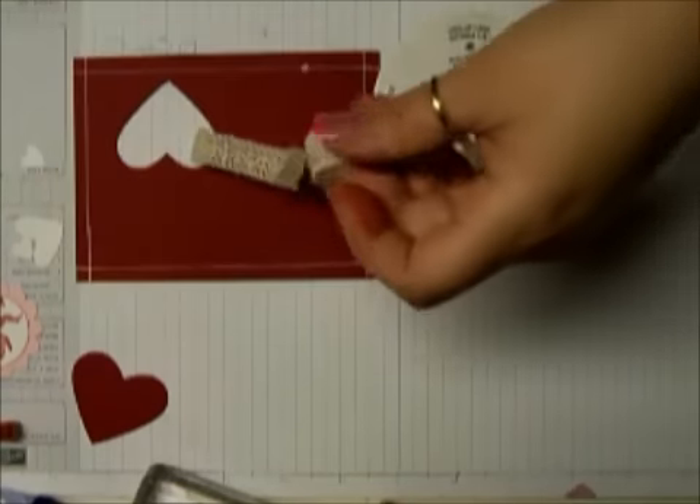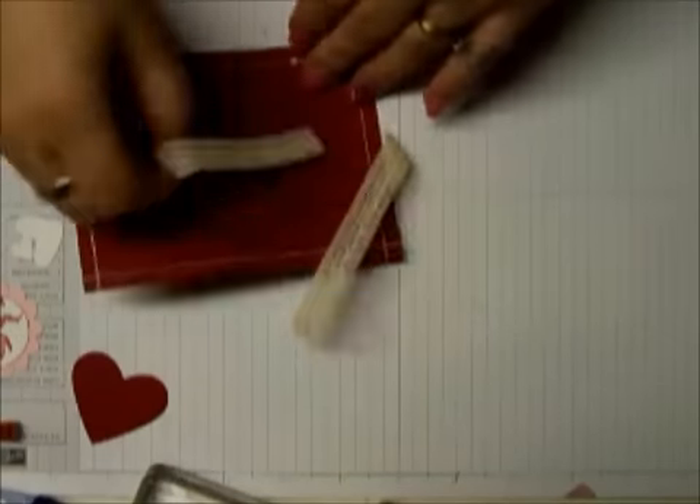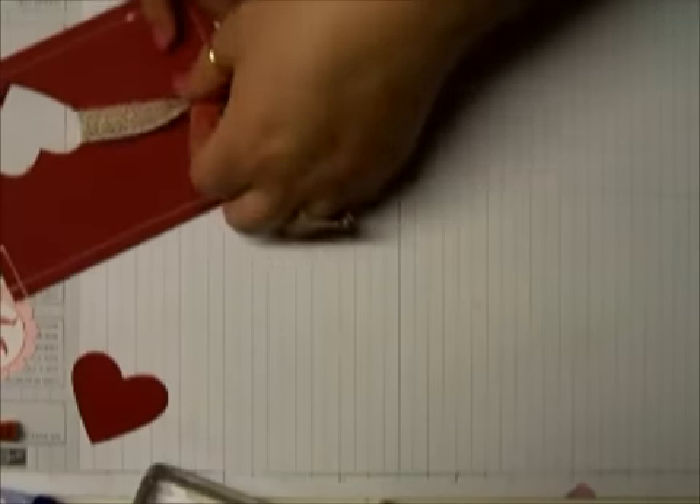I took some crocheted lace — that Victorian-style lace that Stampin' Up sells. This piece here is about 12 inches. I ended up cutting it down, but you probably want a little smaller. I like to have a little more ribbon to make my bows with.